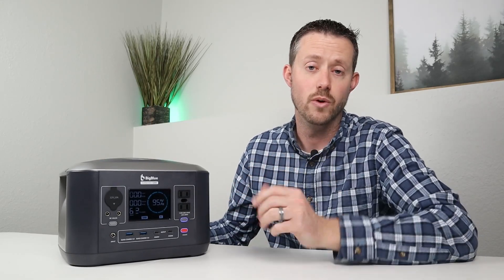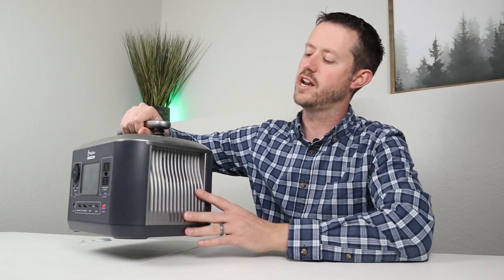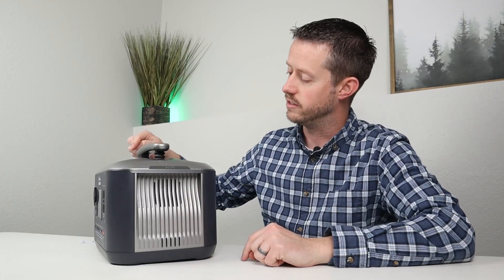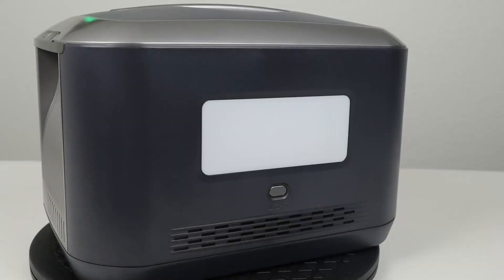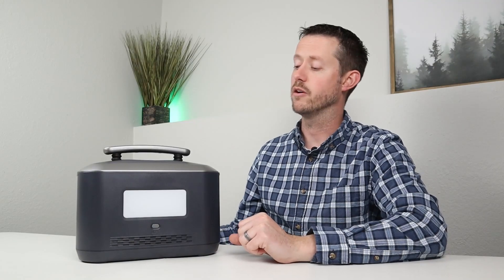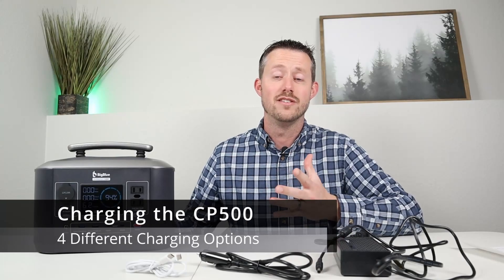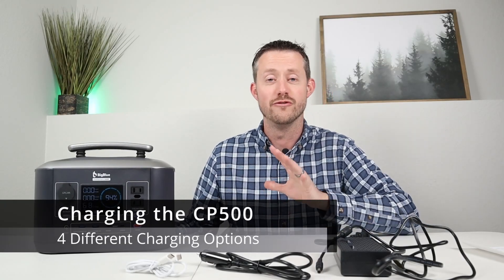There's a nice retractable handle on top — push it down when you don't need it, pull it up when you want to move around. On the sides you have an intake fan and an exhaust fan to keep everything cool. On the back there's a diffused LED light with three modes: high, low, and SOS for emergencies. The power station comes with an 18-month warranty.